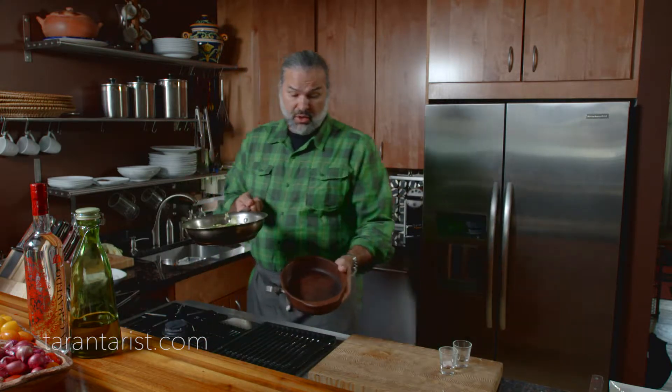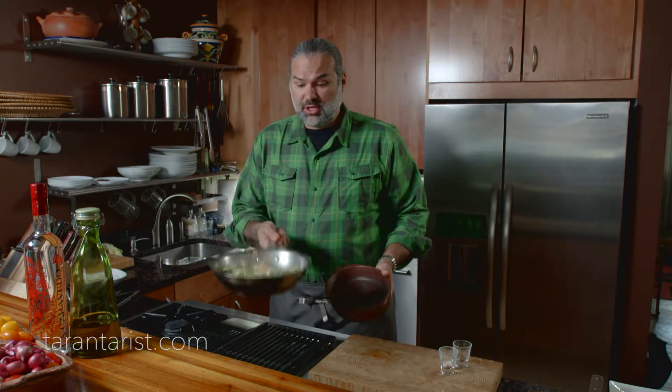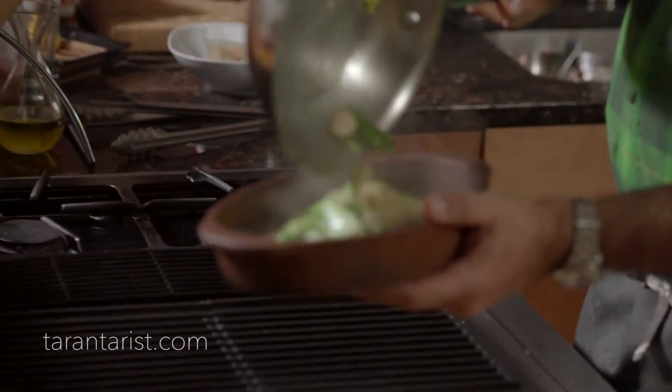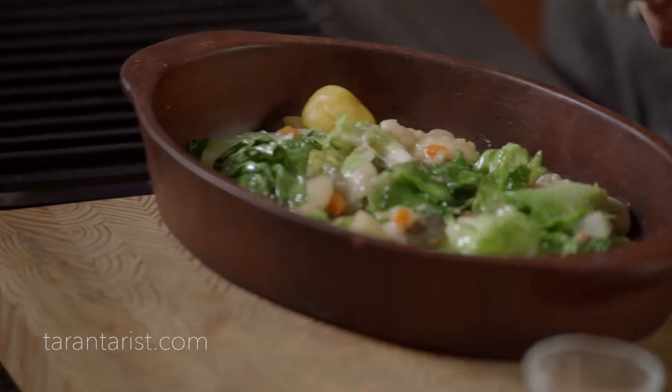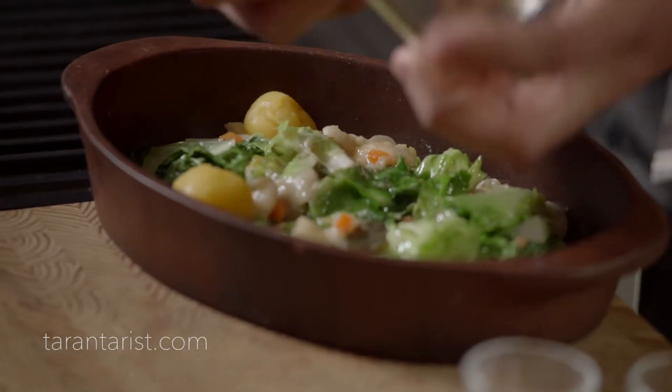We don't want to fully cook it because we're going to make a bed for the trout — all these greens are going to be right here. We also use potatoes that are already cooked and we place them around the dish.